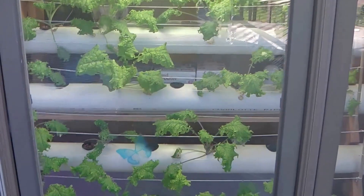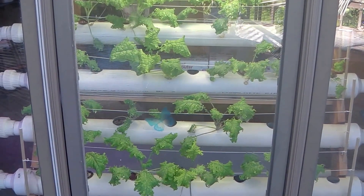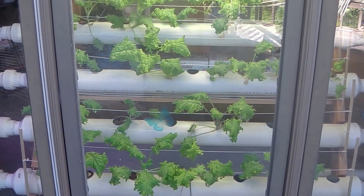If this is a system that you're interested in, I'll put a link down for the plans. You can also find more information at thehappycultivator.com. Thanks for watching.